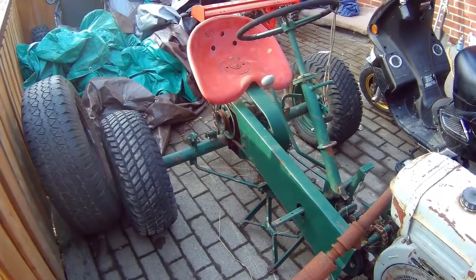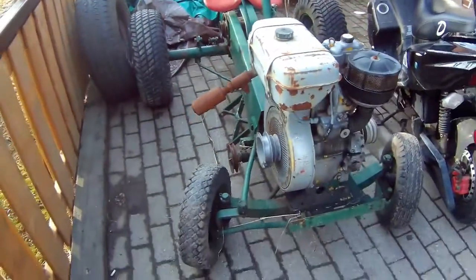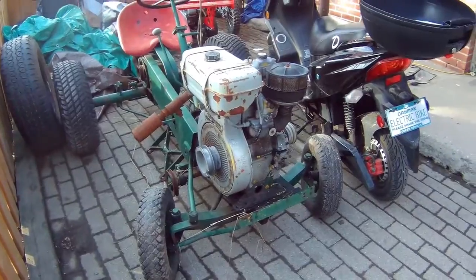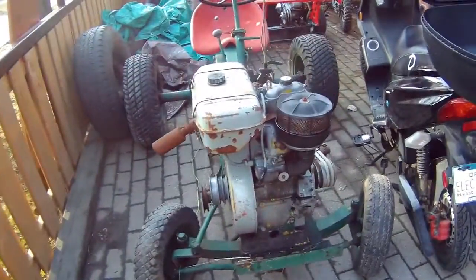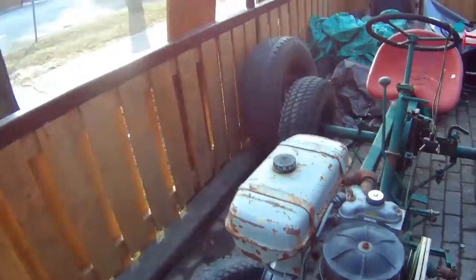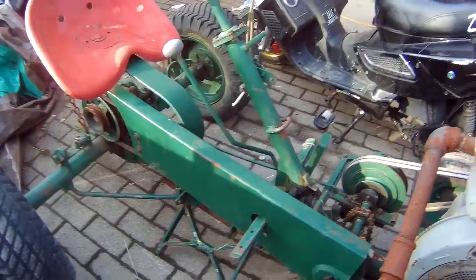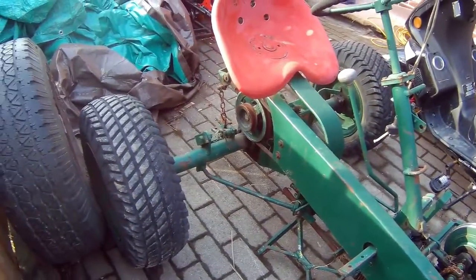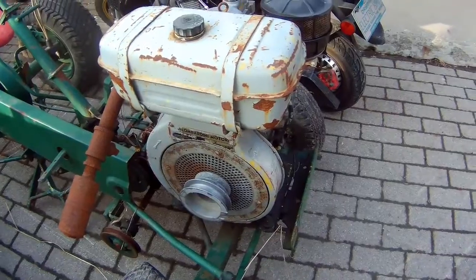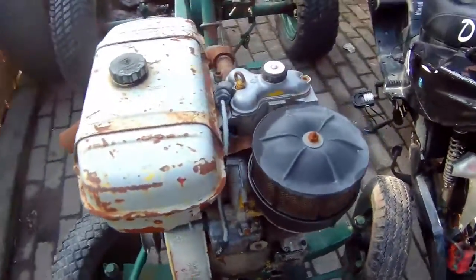So this is my new toy. Somebody came and gave me this. Supposedly it's supposed to be a lawnmower. It's got a diesel engine — I don't even know if it runs. I'm gonna try to get it running, but it's diesel.